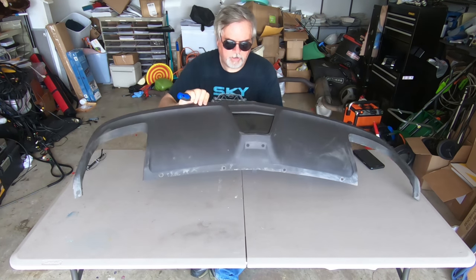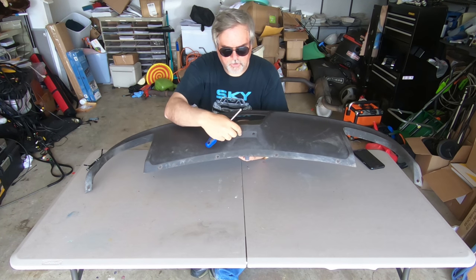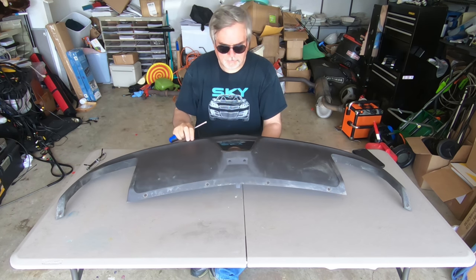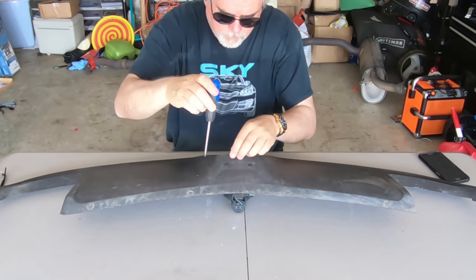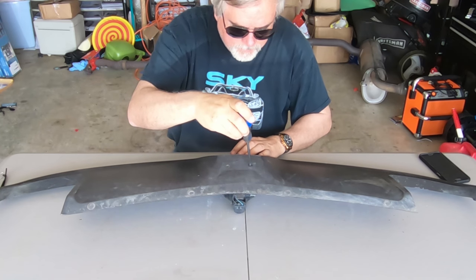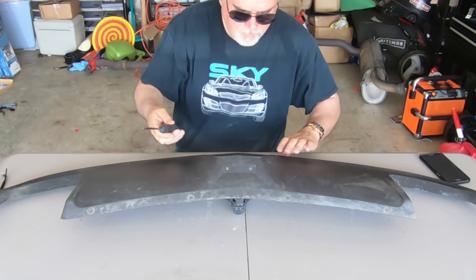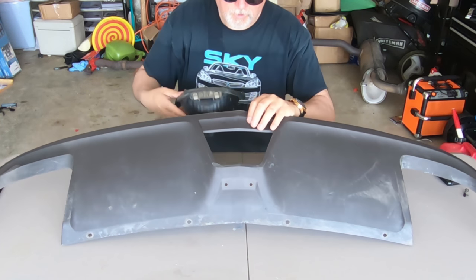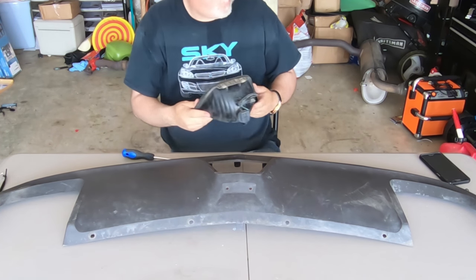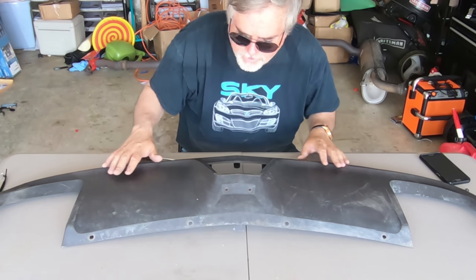So now what I need to do is take this light part out — it's basically just a couple of screws here, I can take that off pretty easily. And then I can start doing my painting. And there you go, the reverse light is out.